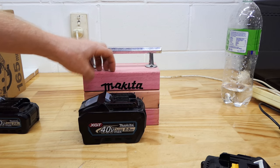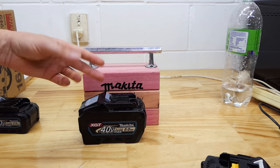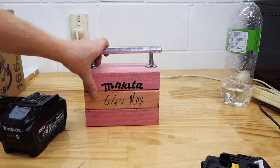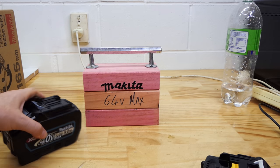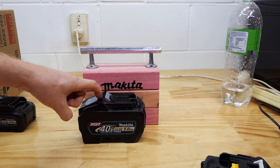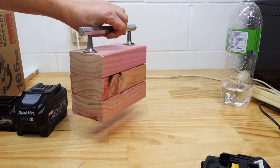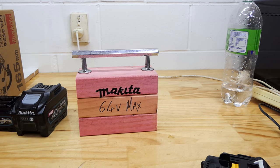Why is it so big? Because surely if it's 64 volt max, it's actually only 57.6 volts. You divide that by 3.6, you get 16. So you could make a 64 volt max battery with 16 cells. Yet this battery has 20 18650s in it. This one with all that extra space must be double the 16 - i.e. 32 18650 cells in a battery that is an absolute monster in size.